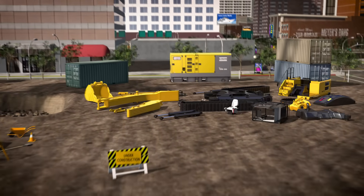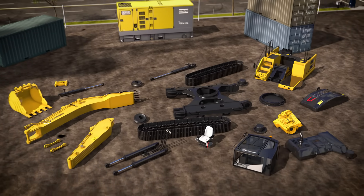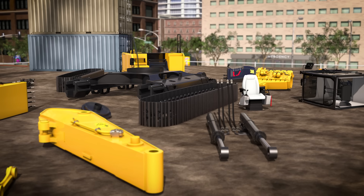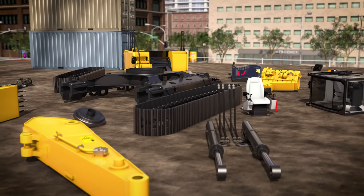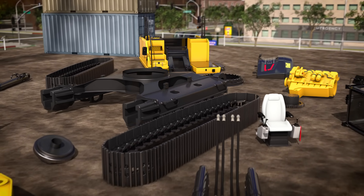Do you know what an excavator is? They're so cool! They use something called hydraulics, which makes them super strong and really good at digging holes. Let's put this excavator together from all the different parts so we can learn how it works.